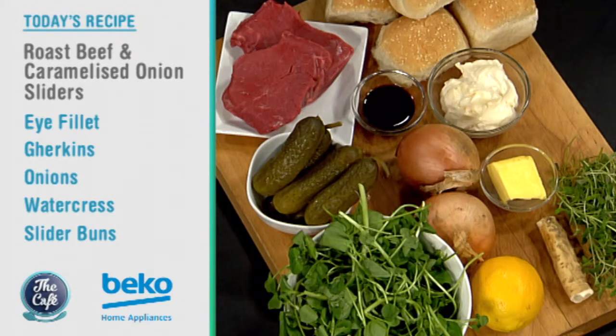Bit of watercress and some gherkins — really simple. And there's beautiful caramelised onions. Simple, but will taste delicious. I'm really excited about this sandwich. I love a good sandwich. We'll get the recipe going a little later in the show. Great to have you with us in the Beko kitchen — we are revolutionising the humble sandwich this week, thanks to Mark.